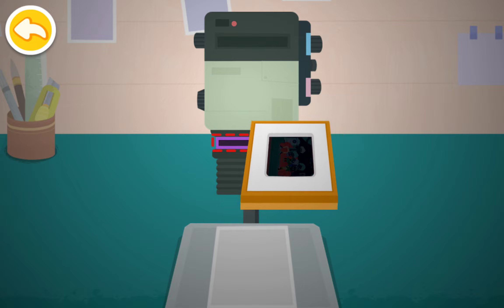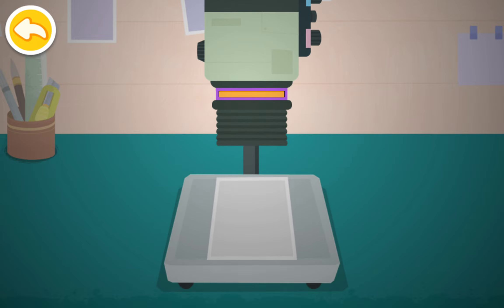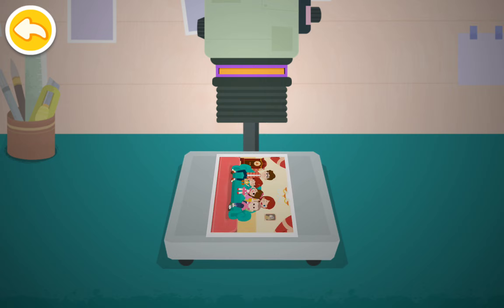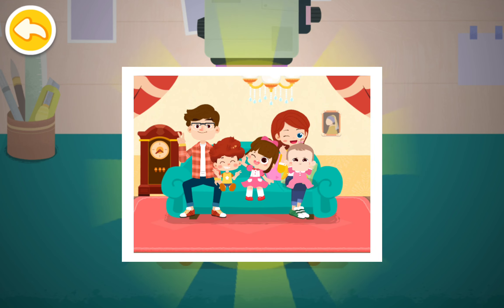Load the film carrier into the enlarger to enlarge the photo. Look! The photo is enlarged and it looks great!